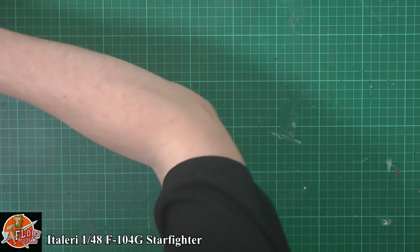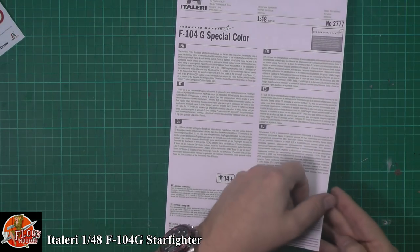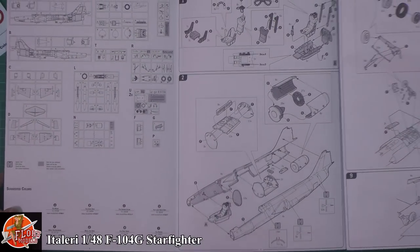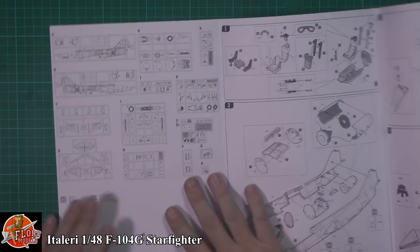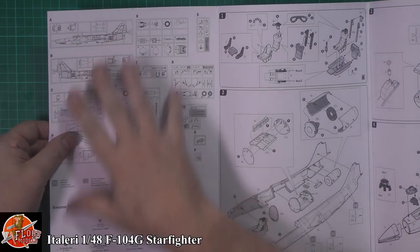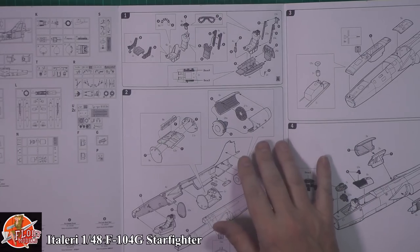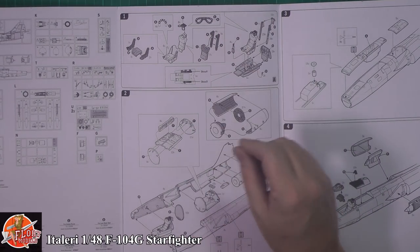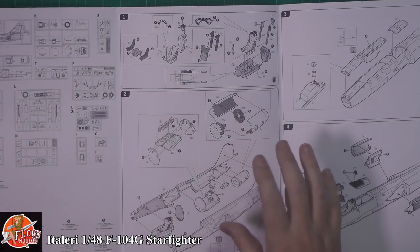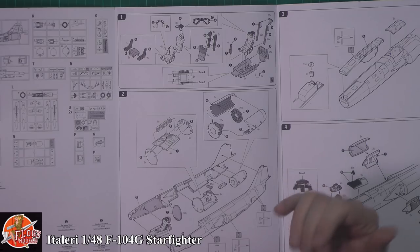Starting off with the instructions - Italeri still use these giant pull-out page instructions, and everyone seems to have moved away from that slightly now. Usual thing: we've got the parts trees right the way through, and then we have built a few of these over the years. The build starts with the cockpit, the seat, and the various items in there. Straight out of the box on this one, so there are no extras you might find in other re-boxings.